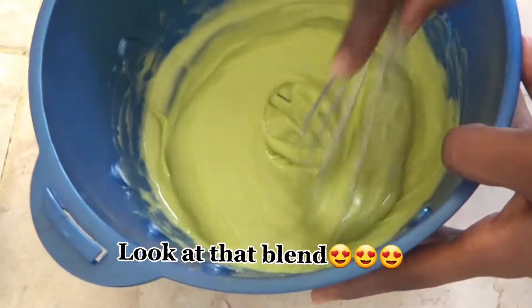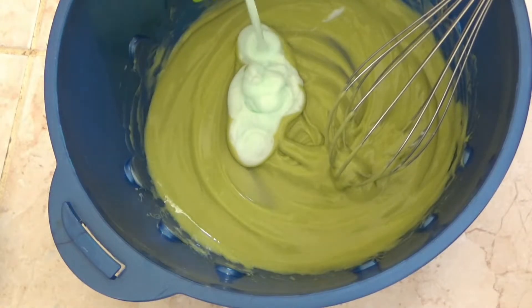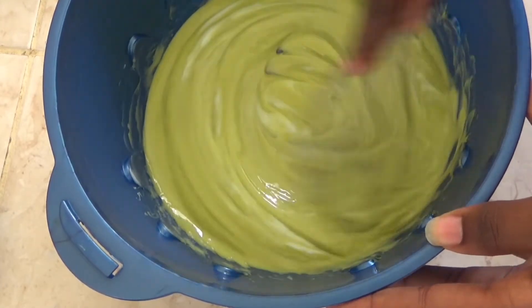With those simple steps, here you have it — a nice homemade conditioner! It's giving me avocado smoothie vibes, but hey, it's for the hair, not for eating!